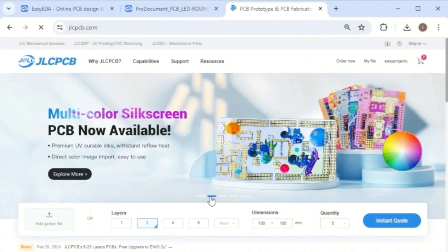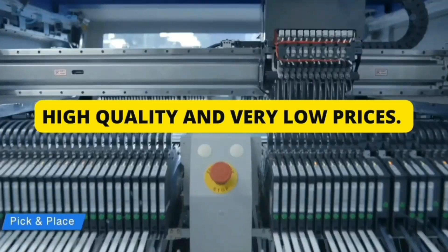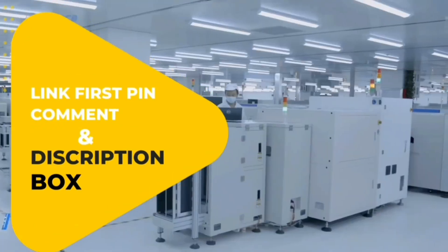Additionally, you can take advantage of their PCB layout service with 1-8-layer PCBs available for just $2 and free assembly for 1-6-layer PCBs. High quality and very low prices. Sign up now to get $60 in new user coupons. Link is first in the comment and description box.